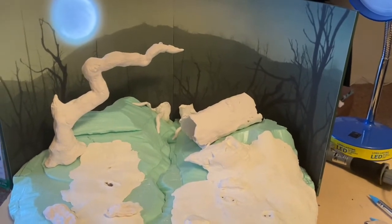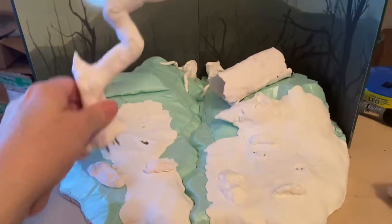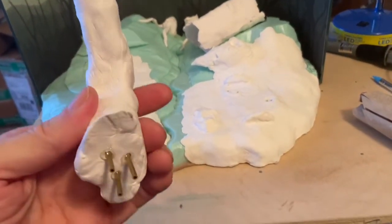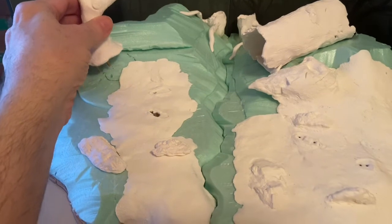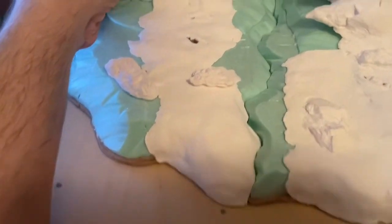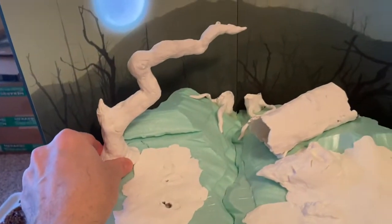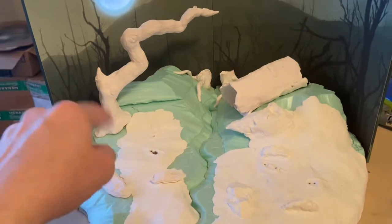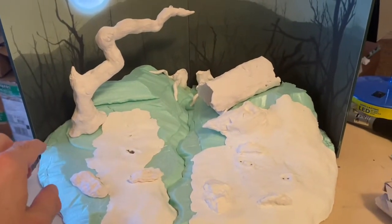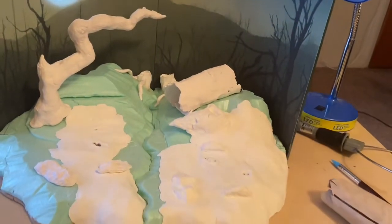Then I can get these glued in place. I used 5-Minute Epoxy to glue three brass tubes in the bottom of the twisted tree to give it some nice strong support, with holes down in the foam. I'll glue that down with 5-Minute Epoxy so it'll be nice and firm. I also wanted those tubes to give me a lot more strength. I'll just glue the stump down as well.